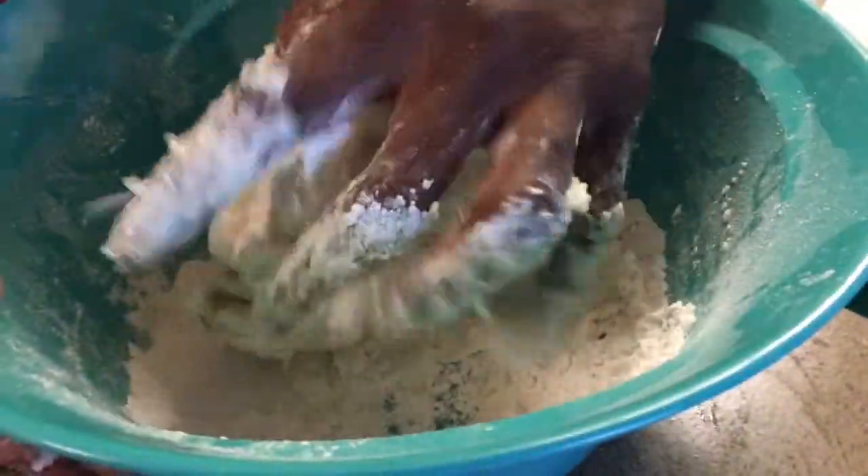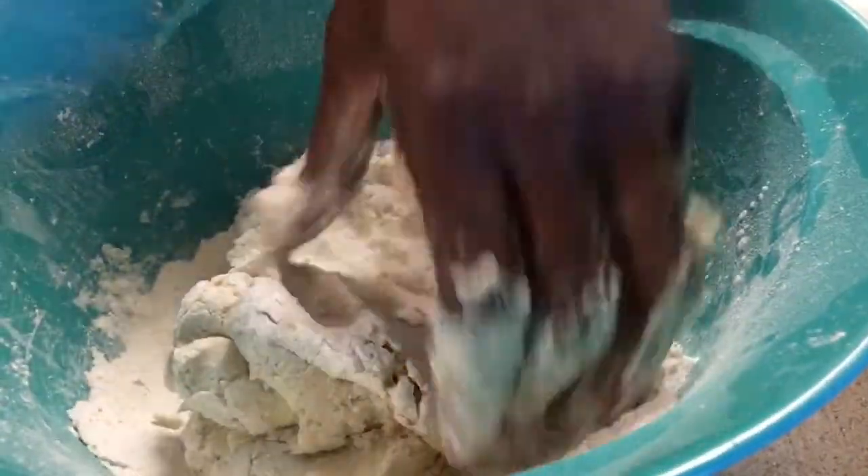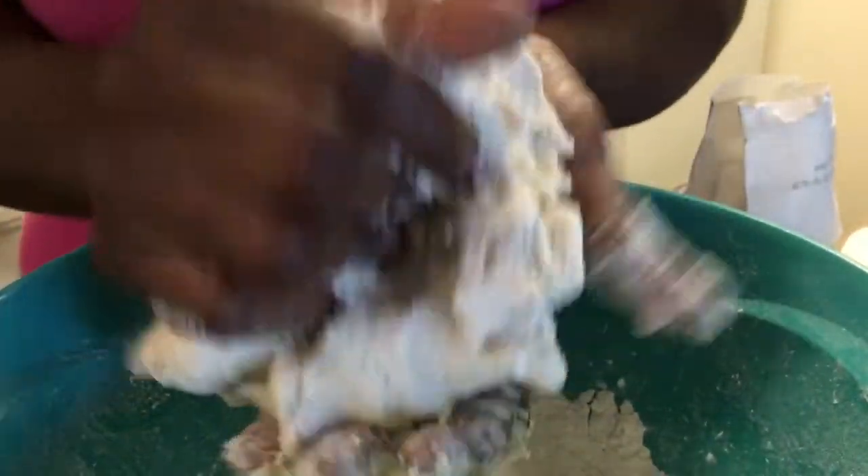You can make pie crust the same way — you just use less flour so it'll be more short, more greasy. That's all pie crust is. Basically, this is how you want your dough to be — the same consistency as those Pillsbury biscuits y'all be buying.